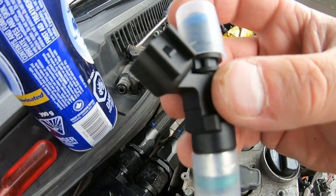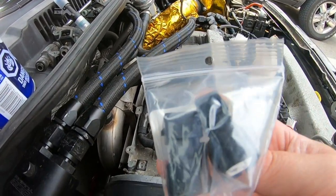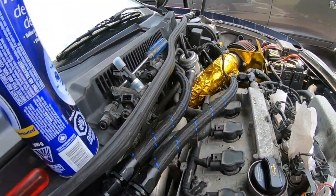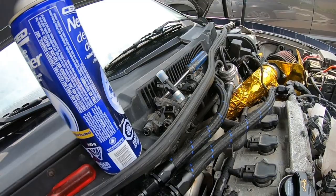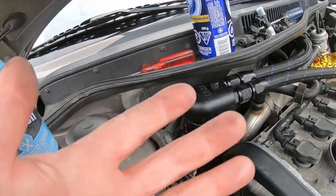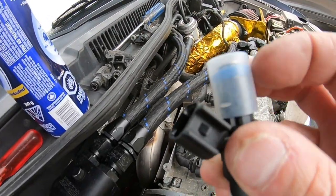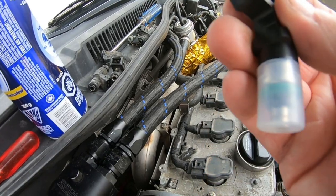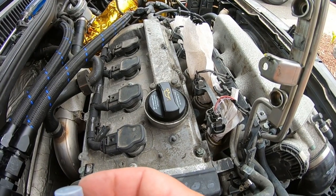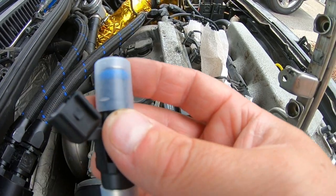Make sure when you get your new injectors that they have the right adapter style. You can see the difference between the connection on the Mk4 harness side and the Bosch 630cc side — if they don't match, you need adapters, which is common. I went out and got some lithium grease — just spray a small amount on your hand and apply it to the o-rings on both the top and bottom before inserting them into the intake ports.